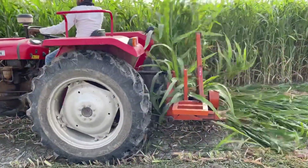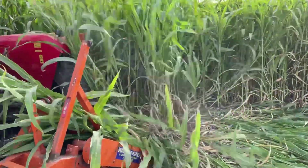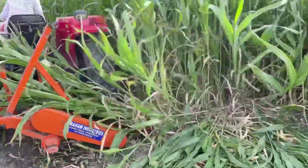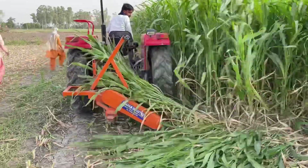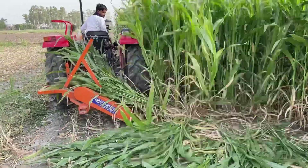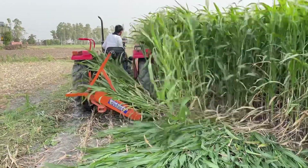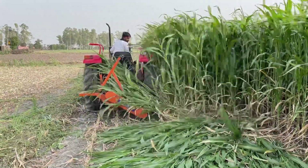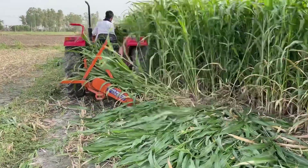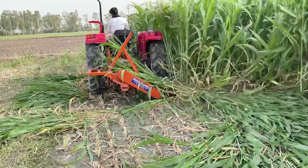Let's see how the machine works. The cost comes to about 60-65 rupees.